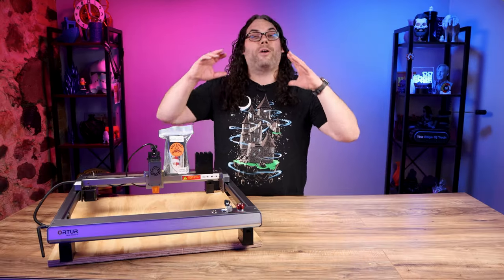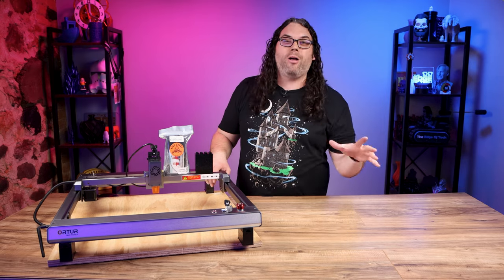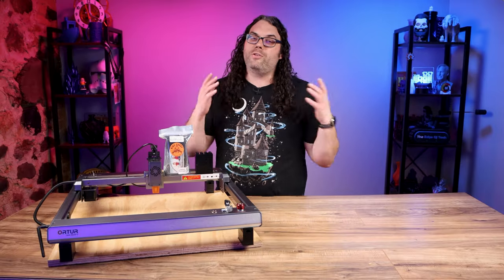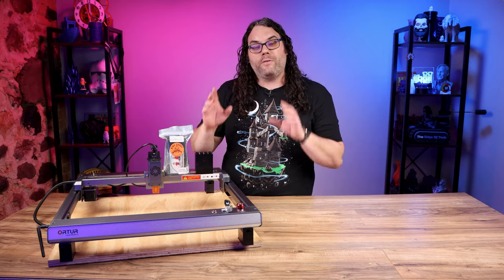These upgrades are must-haves for the Laser Master 3 and pretty much all of the Airtour lasers. Don't forget they make these upgrades for a bunch of different laser brands, so check out the website and see what they offer. If you don't see your laser on there, just reach out to them and there's a good chance they'll make these modules for your laser as well. And if you want to see more laser upgrades, check out that video right there.